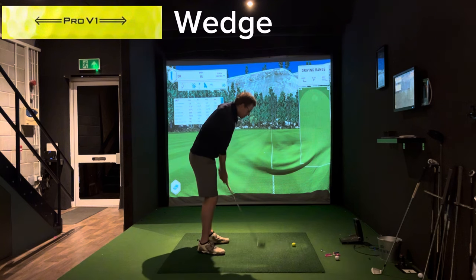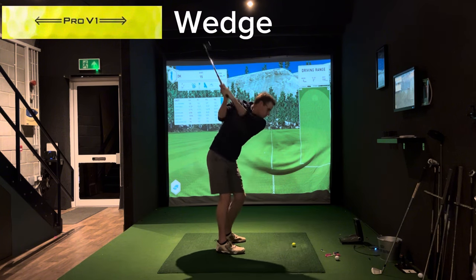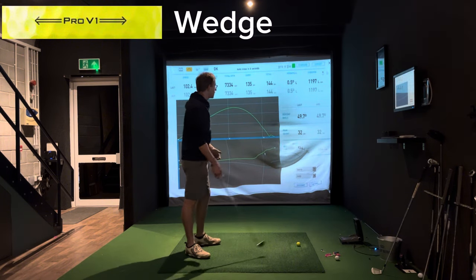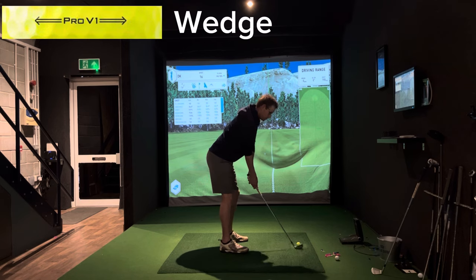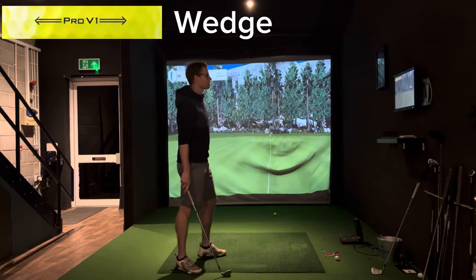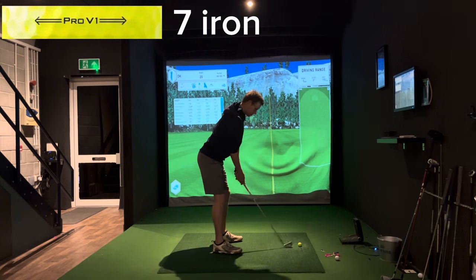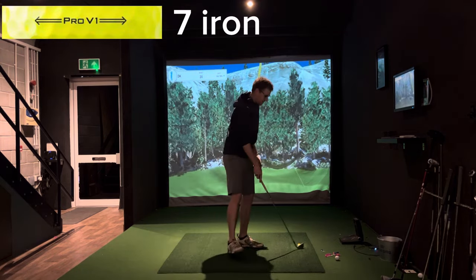Really interested to see how this goes. Let's have a look. Okay, so we're going to go Pro V1 seven iron now, see what this one does. Massive pull, not hitting it good today.